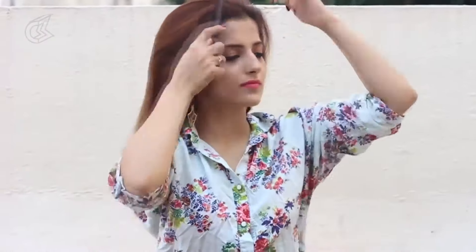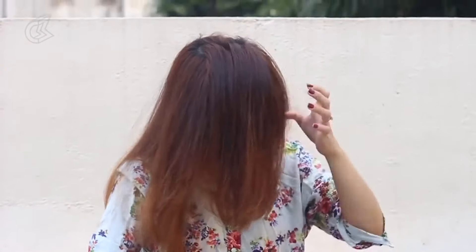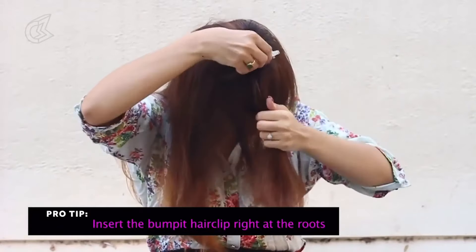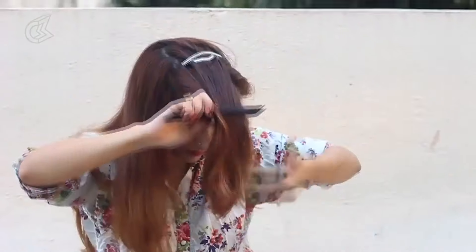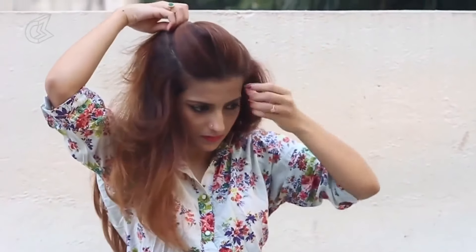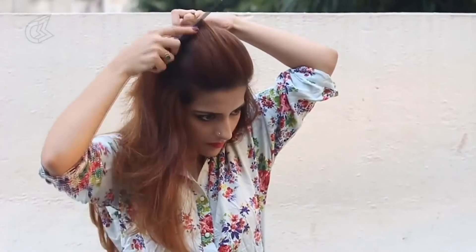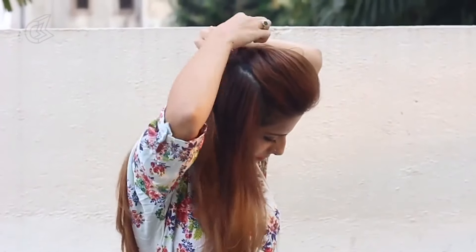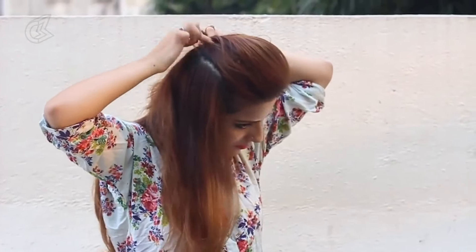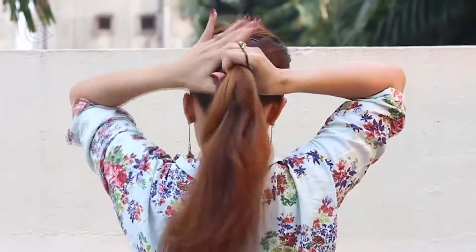For the third poof, bring all your hair forward from the crown. Take your bump-it hair clip and insert that in the middle right at the roots. Now flip all your hair back and adjust the poof as you desire. Make sure that you use a bump-it hair clip that matches the color of your hair. Once you're done adjusting your poof and hiding the clip inside, take a few bobby pins and secure that at the back. Be generous with your bobby pins and secure that tightly.